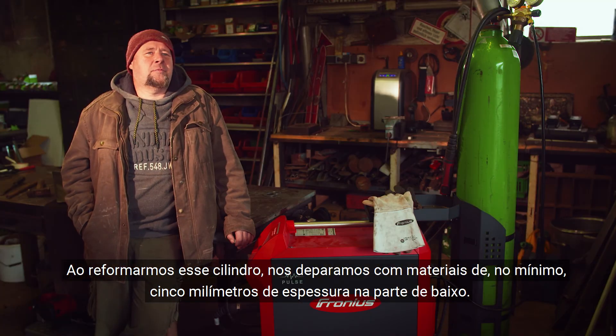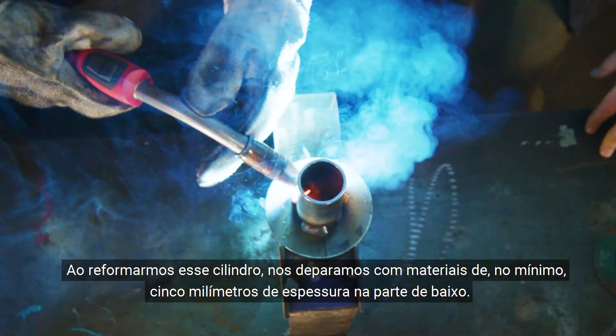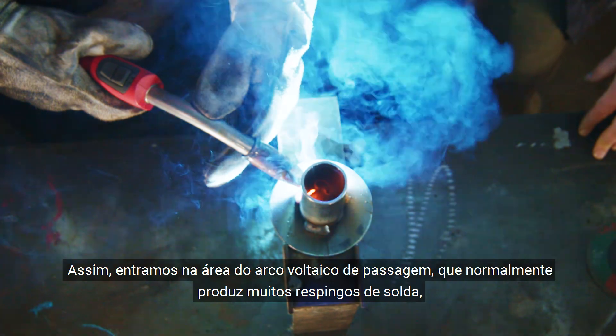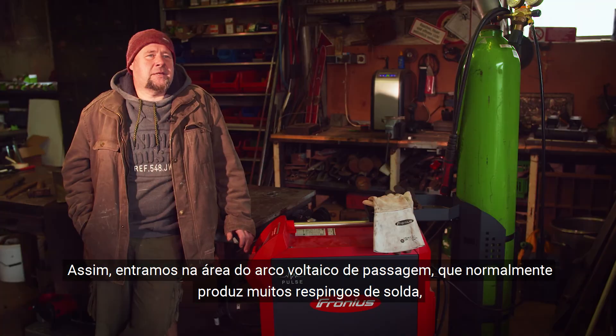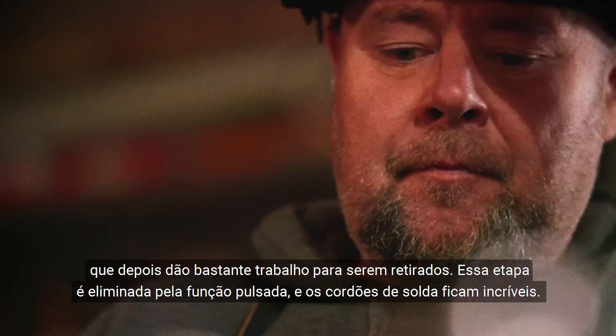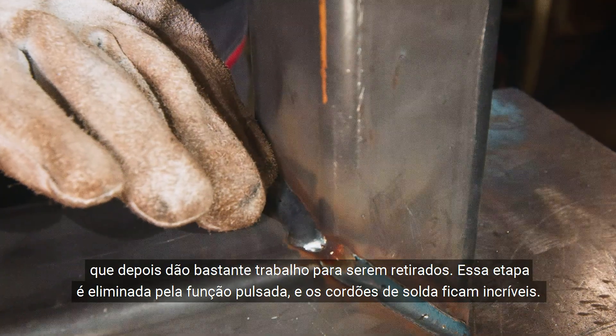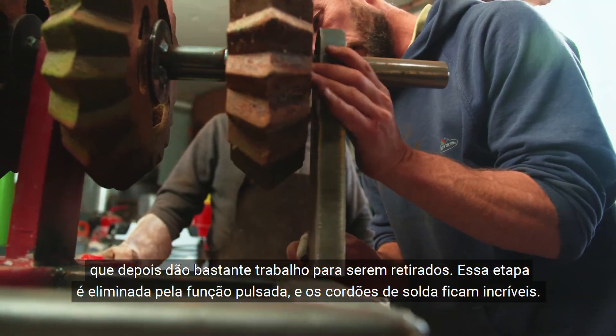When modifying this roller, we were confronted with material at least 5 millimeters thick in the bottom area. This means we are partly in the intermediate arc range, where a lot of welding spatter usually occurs, which takes a great deal of time and effort to remove later on. With the pulse function, we save ourselves this work, and outstanding weld seams are produced.